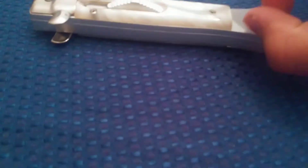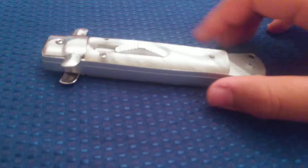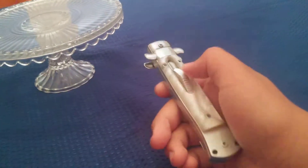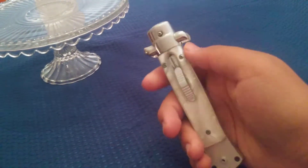So today I'm reviewing the OTF Stiletto. Funny story — I ordered the blue one online, but it shipped the white one. I was pretty ticked off about that, but it's all right.